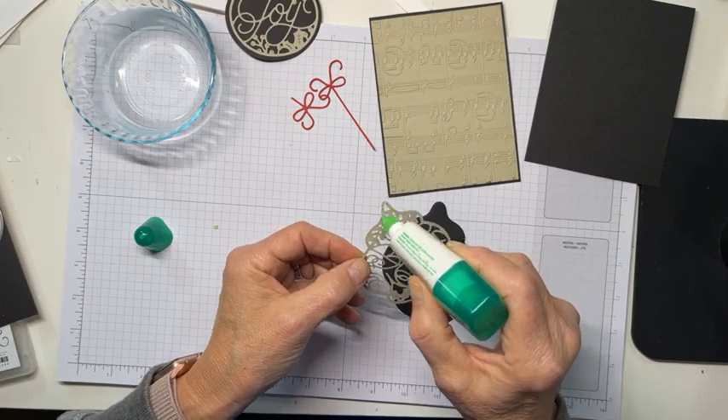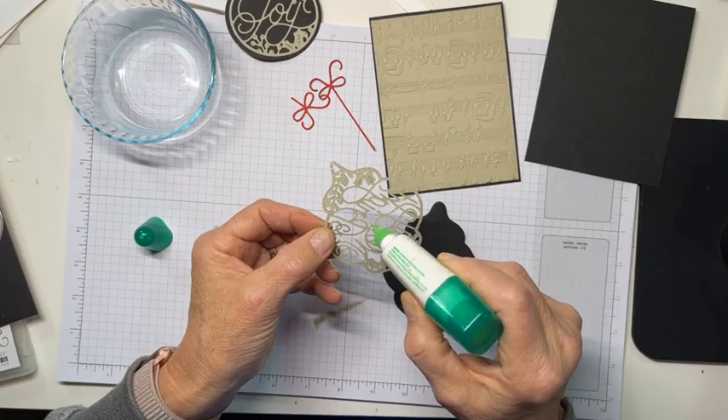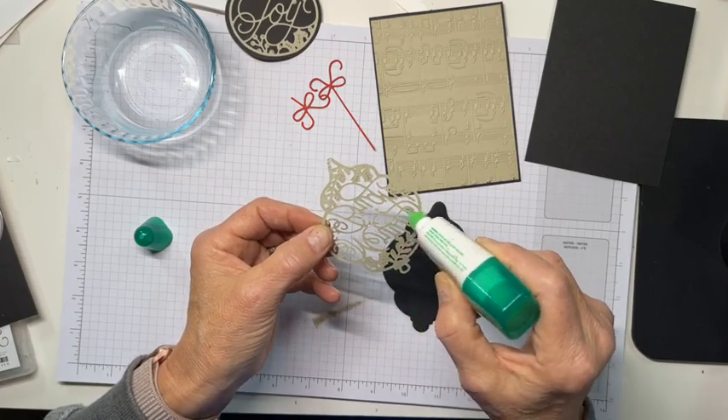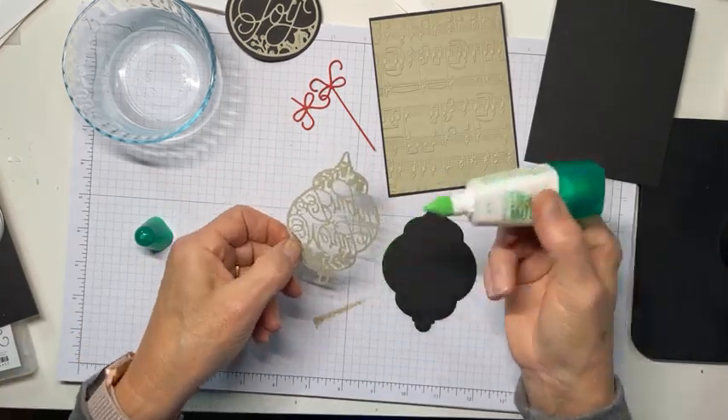So then we'll just do the other one. On this one, you want to be sure you get some of these little tails of the sentiment. You don't need that hanging chad right there.